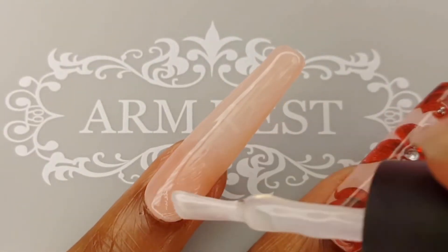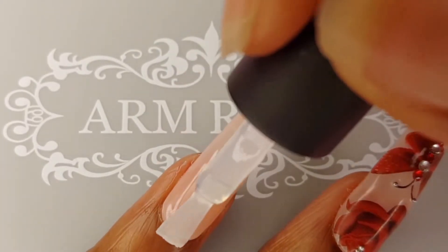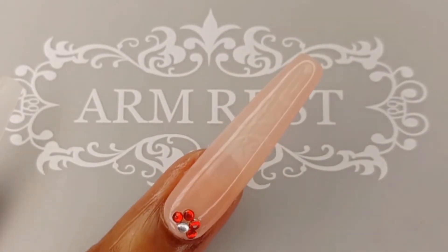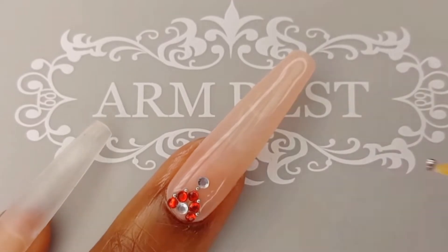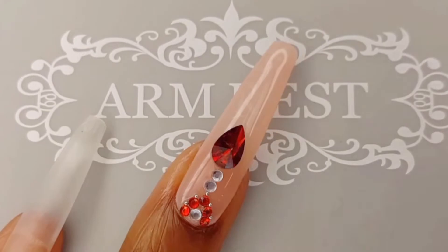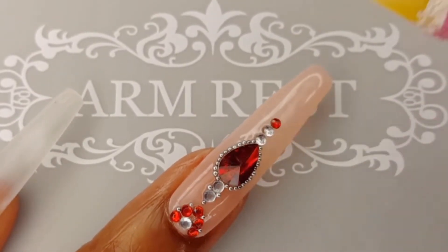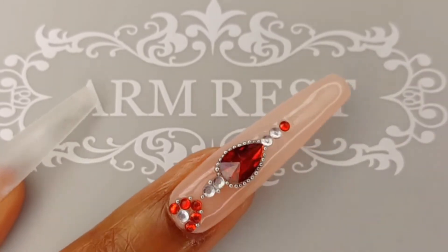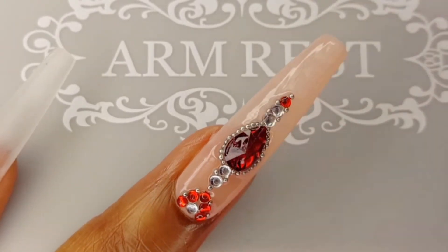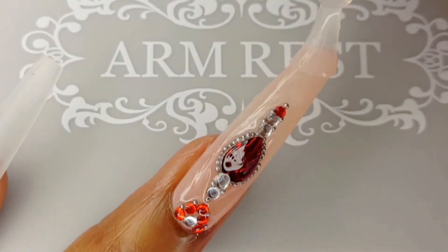For my crystal design, I am applying a layer of Builder Gel. I want to experiment with more intricate charm designs. So this design, I jotted down in my notebook, and I think it transferred to the nail extremely well. I am very happy with how it came out. I also want to incorporate caviar beads into more of my designs as well. Again, I had to cure this nail for 60 seconds. Now I am applying a layer of Top Coat to seal in my design, and I am going to cure in the small lamp for 30 seconds.